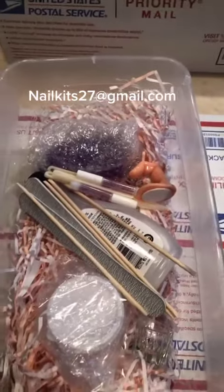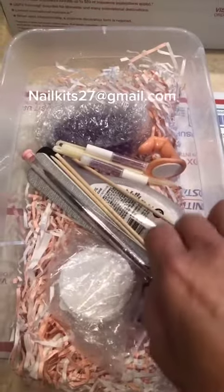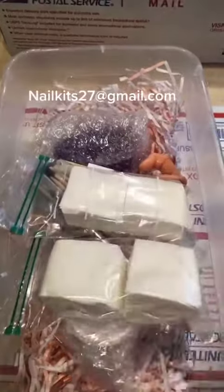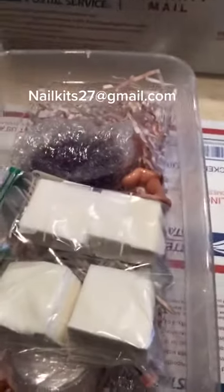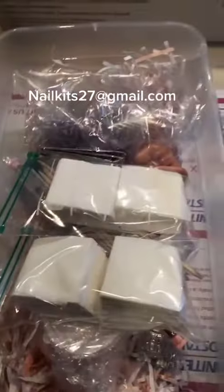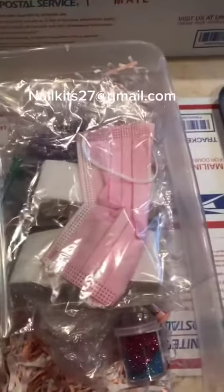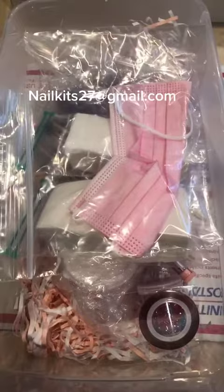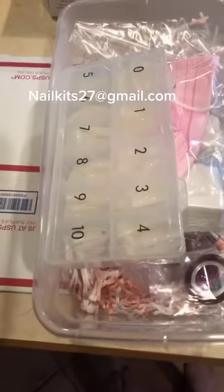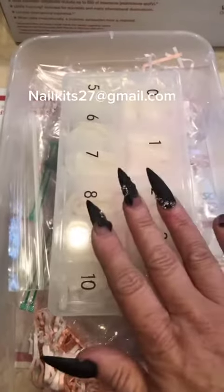You'll get one practice finger and one size 8 acrylic brush — you will probably move up quickly to a 10 or 12, but I like to start off at an 8. You'll get two packs of the lint-free dacal wipes that I use every single day, one pair of nail clippers, a mask of course, some glitter to mess around with, some striping tape, and a box of nails numbered 0-10 with 25 nails in each slot.